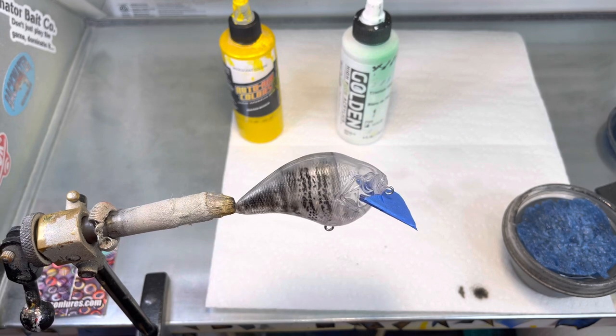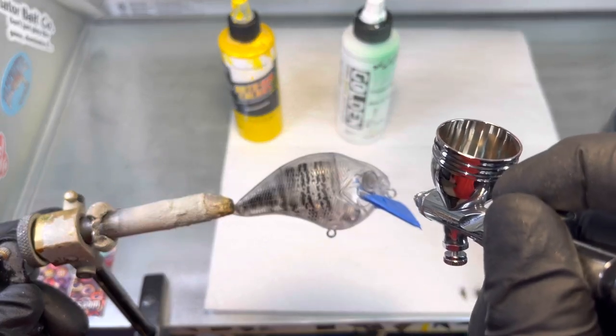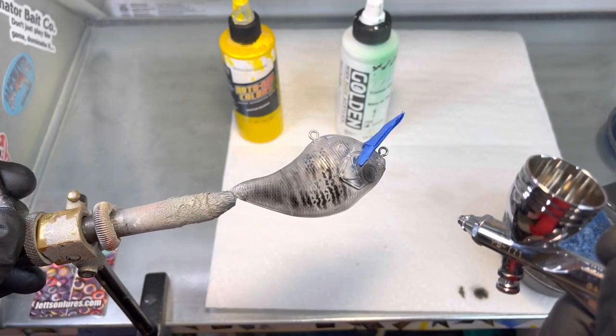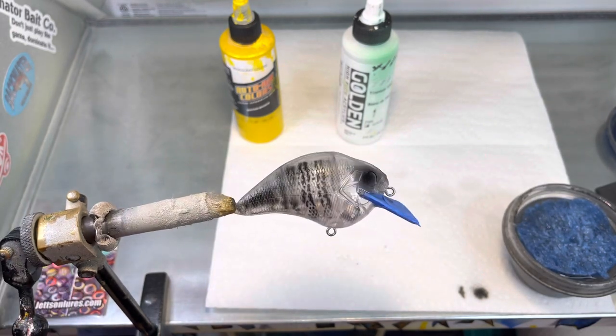That gives it a real cool look — it's not a hard pattern to do. It's a little muffled on that end, and I'm going to go ahead and darken the eyes because I already know what I'm going to use and I'm going to have that yellow coming down on top. I'll switch guns to save the little bit of black still in this one, and move over to my other gun to shoot the iridescent yellow on top.